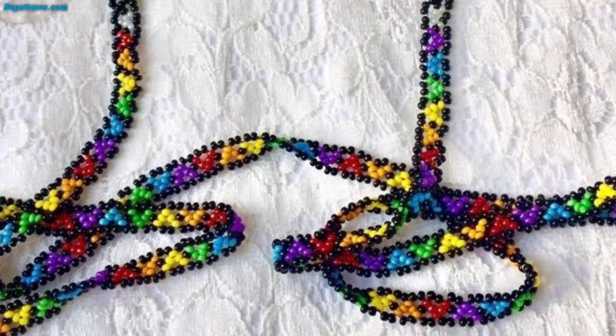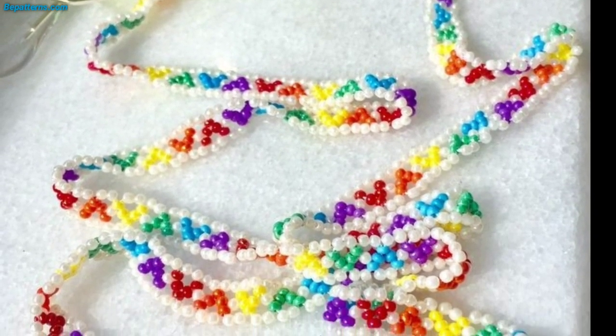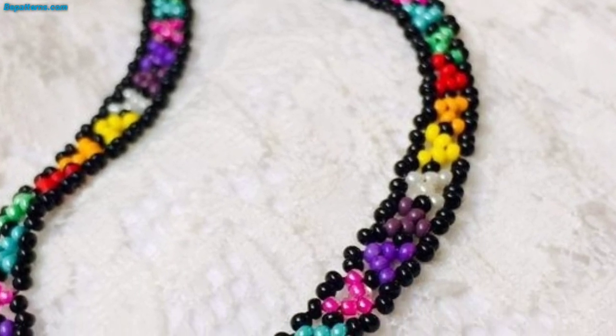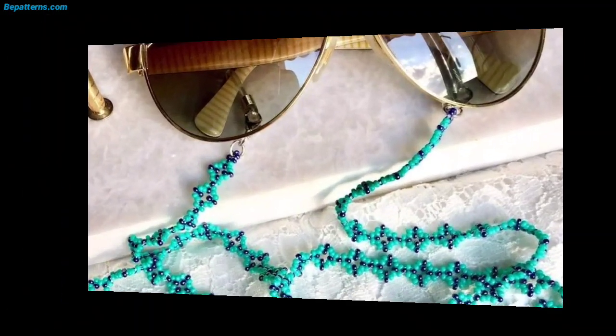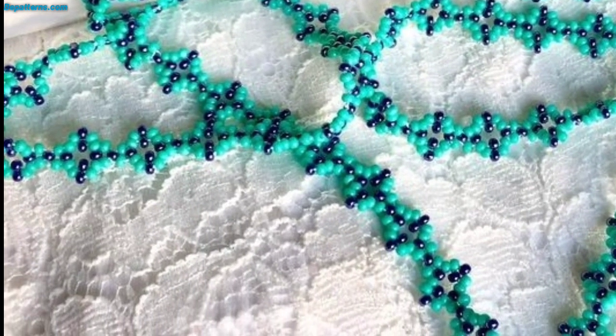Do a buttonhole chain and skip stitches. While many different types of yarn can be used to crochet a glasses case, some yarns are better suited to this task than others. For a glasses case you will want a yarn that is sturdy and durable, yet soft enough to protect your glasses. Some good options include cotton, wool, and acrylic yarn.